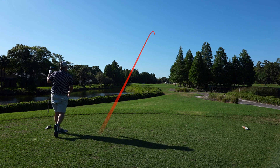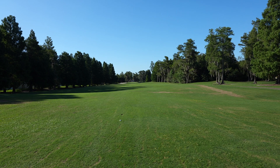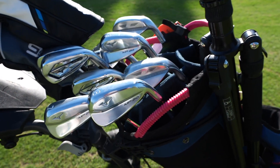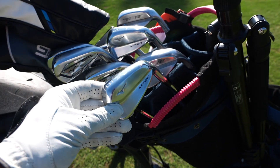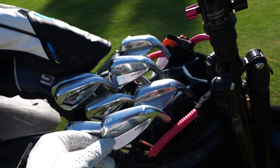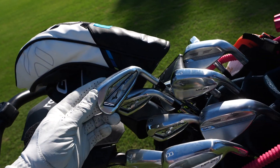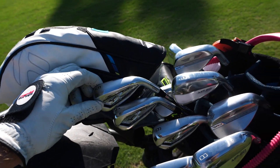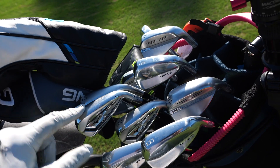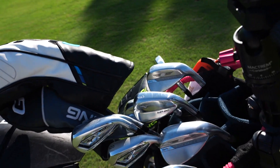That is perfection — that's about as perfect as it gets right there. Now for all you gear hounds, I just did a what's-in-the-bag. I was telling you I play HMB irons, Mizuno MP20 HMBs. And you probably saw my video where I really loved these JPX hot metals. So I've made myself a little wild combo set: four, five, six in the hot metals and the rest are the HMBs.